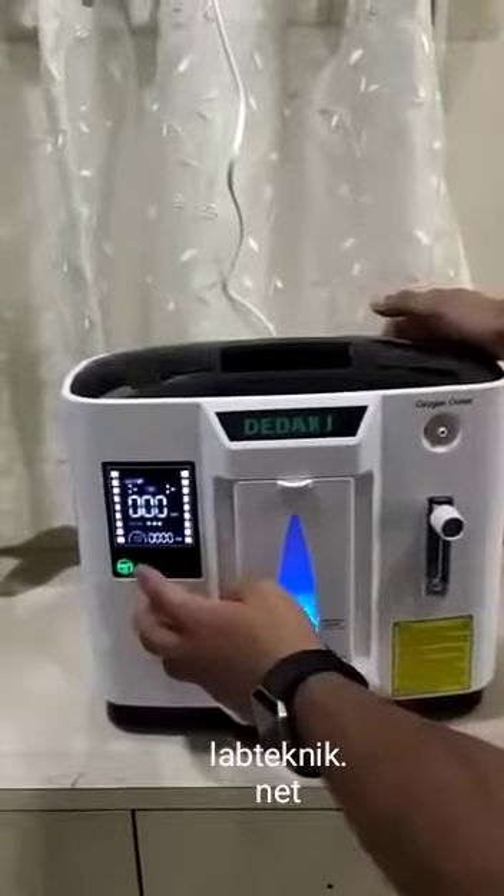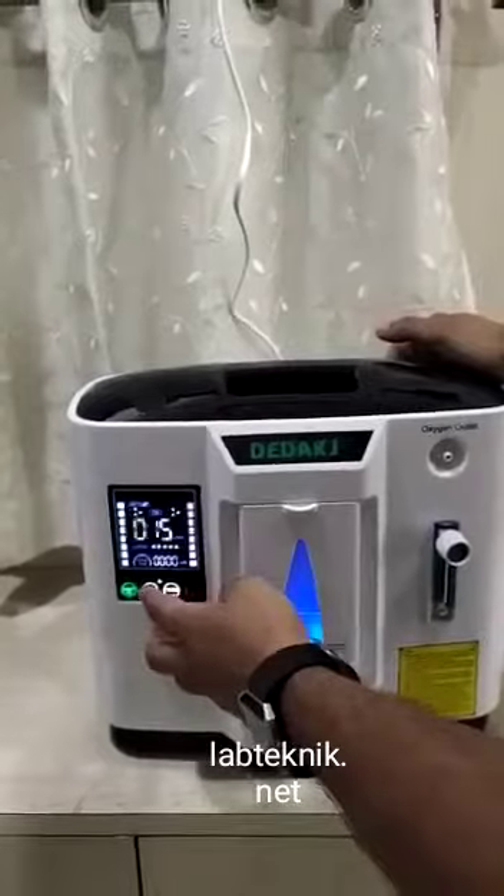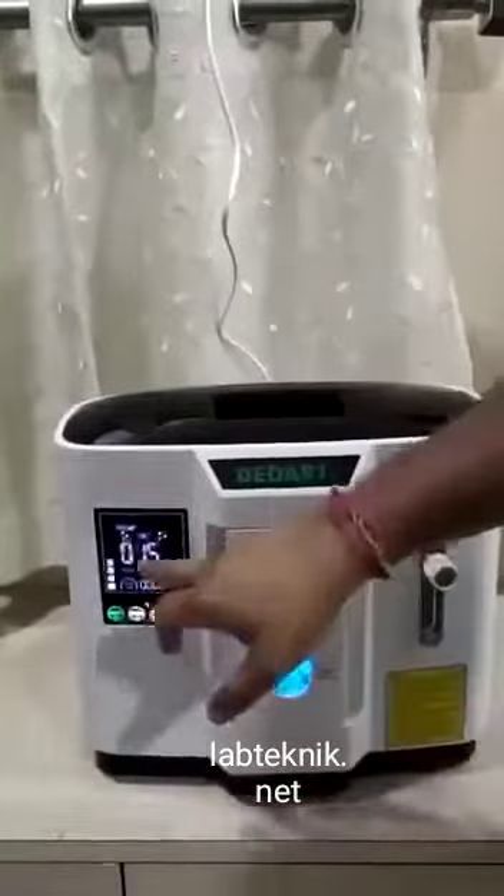These are the timers. It will be on for 15 minutes. If you want to increase, add another 15 minutes; if you want to reduce, subtract 15 minutes. So it works in multiples of 15 minutes.